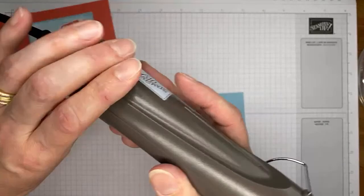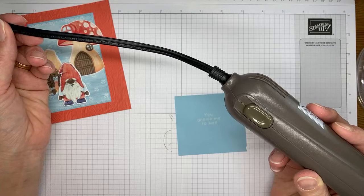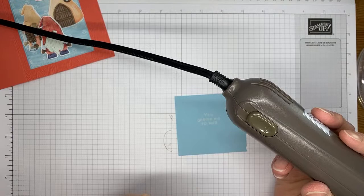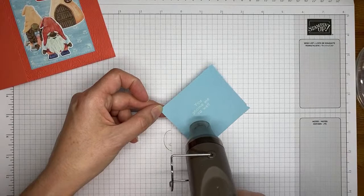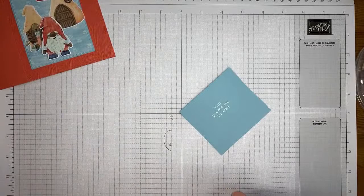That's why I'm talking as I let the heat tool blow off in the corner. Once it starts to turn bright white and shiny, then we know it's done. You don't want to overheat your embossing powder because you can actually burn it and it turns brown and yucky — and nobody wants a brown and yucky embossed image.